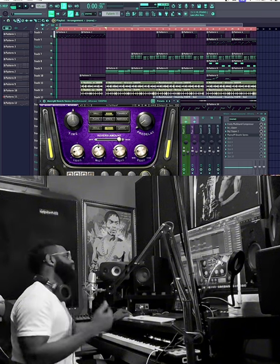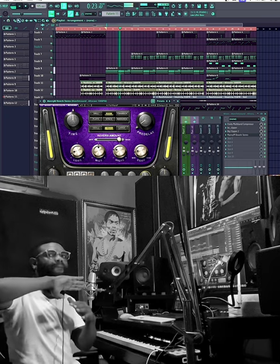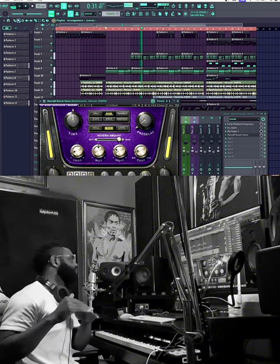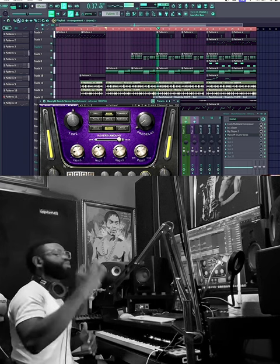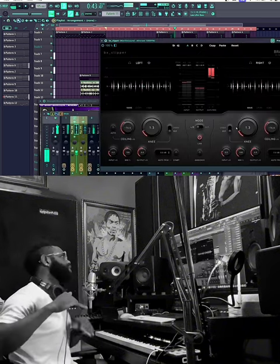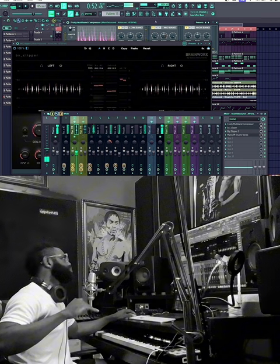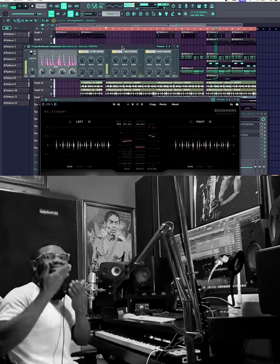I sent it back by 15 percent — I wanted it to sit behind the main drum loop, not punching out in front. I used the BX plugin to chop up the peak and also controlled it with this compressor. I also wanted to send it back a bit so it stays behind the main loop.